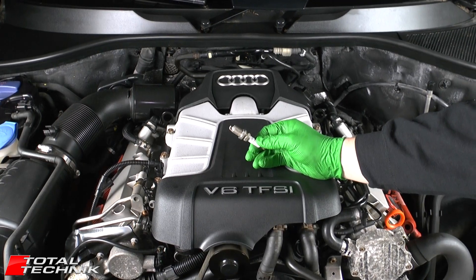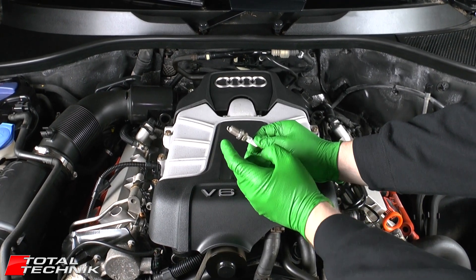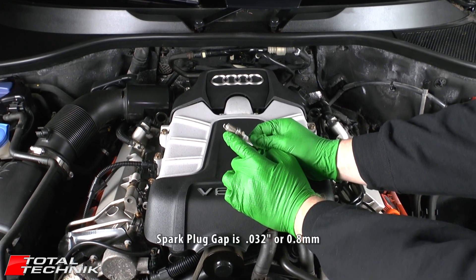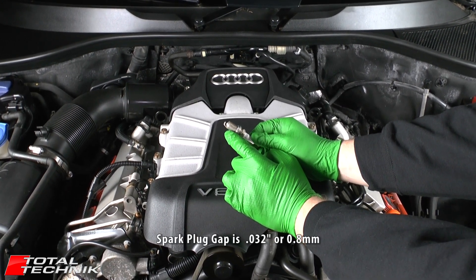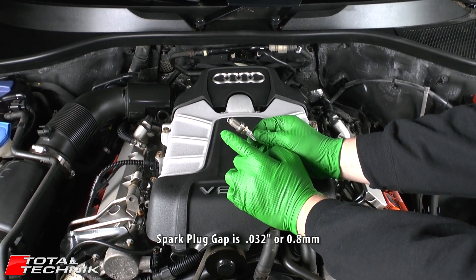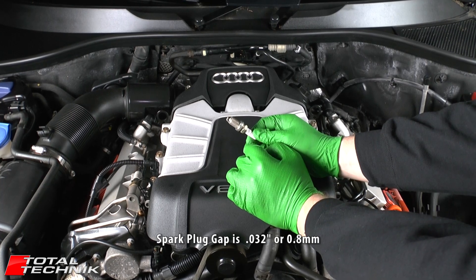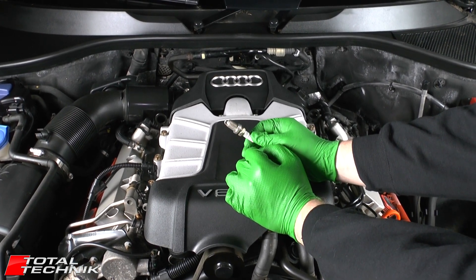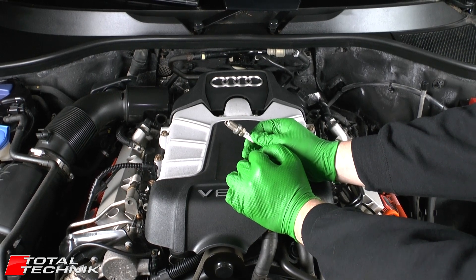For all of the models listed here, the correct spark plug gap is 0.32 inches, which is 0.8 millimeters. That applies for all of the models shown on this page.